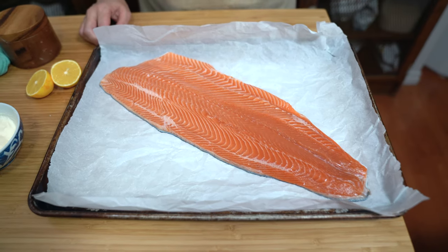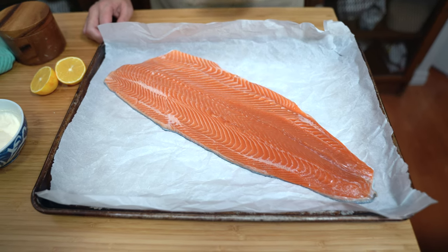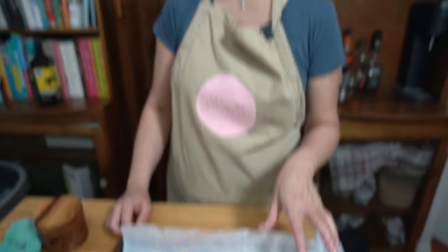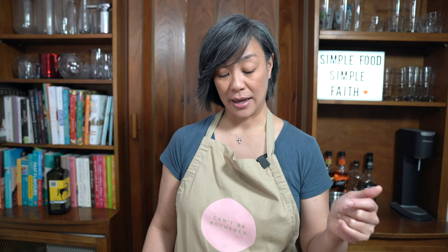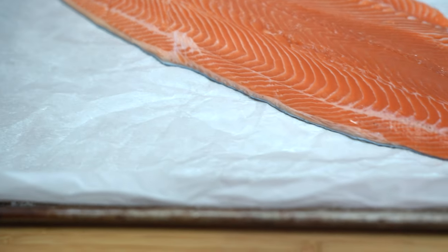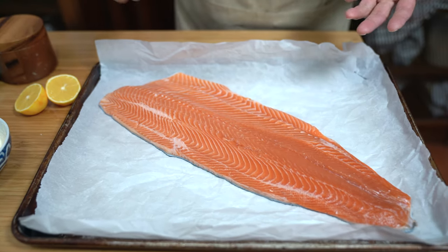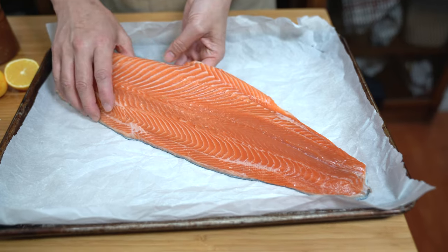We are having steelhead trout tonight. I know it looks like salmon, but it's not salmon. You could also use salmon if you can't find steelhead trout — we just like the mild flavor of the trout better. This is what you can get at Costco and it's more reasonably priced than the salmon. I'm lining the pan with parchment paper — it's crumpled because when you crumple your parchment, it actually stays in place better. I'm going to tuck the thinner side underneath so that the fish cooks more evenly.